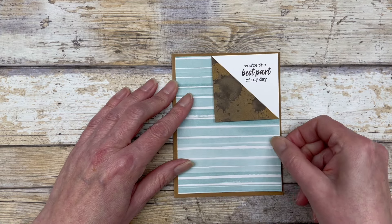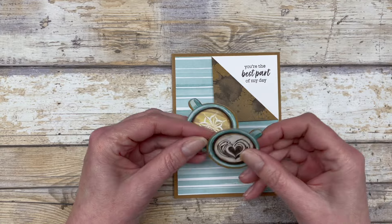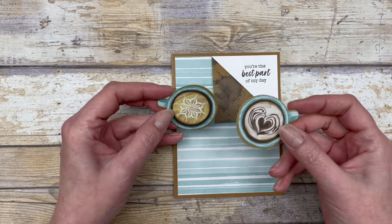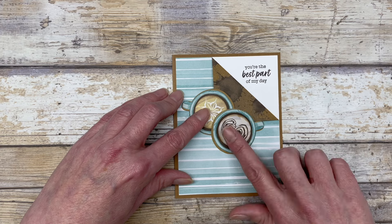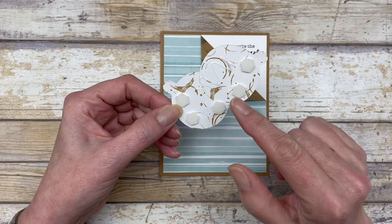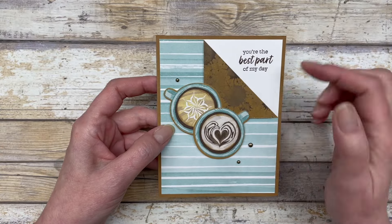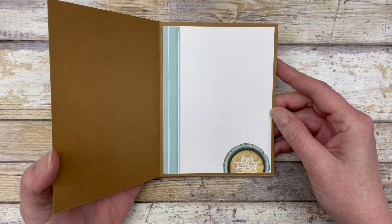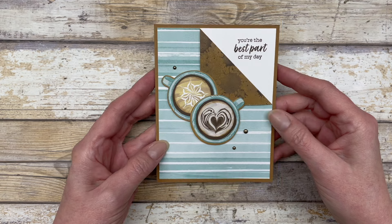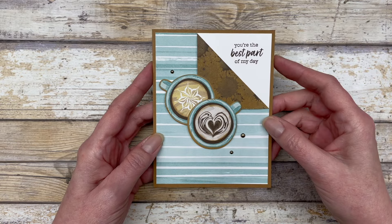Let's go ahead and adhere this to our card front. You can embellish this little corner with any kind of little die cut shapes or stamped images that you want. We're just going to offset these little coffee cups here and create our little focal point. I just added some dimensionals and a little bit of liquid glue on the back, then pop these up right on the card front. That's the basic design — very simple to create, just a unique little card. You can embellish it with any embellishments you have on hand, and of course you can add some images and designer paper on the inside. It's a great way to show off both sides of your designer paper.